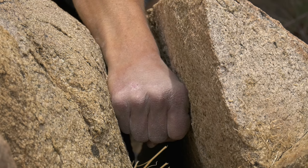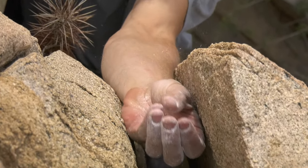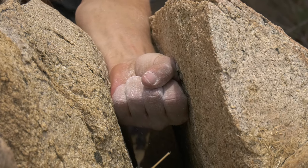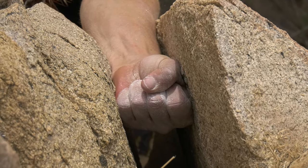That's a pretty good resting hold. I can turn that upside down and go palm up as well — same idea: outside of my pinky finger and between thumb and forefinger making contact, and I can hang on that. That's a good fist jam.